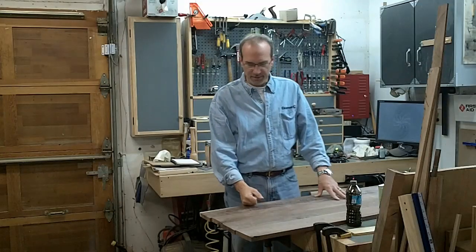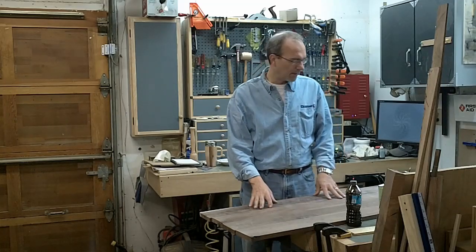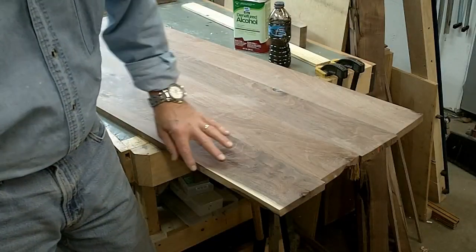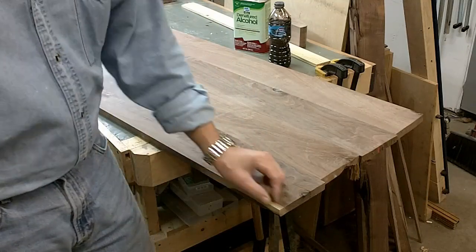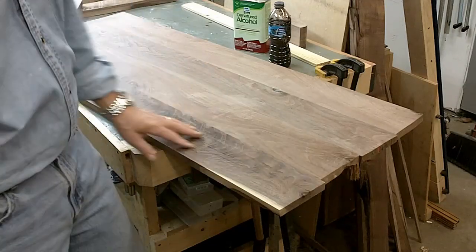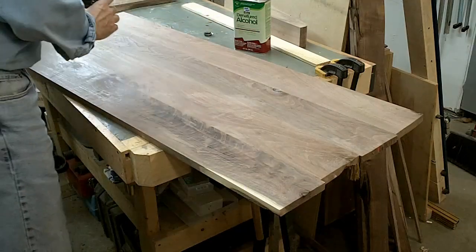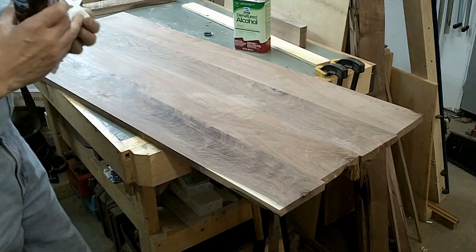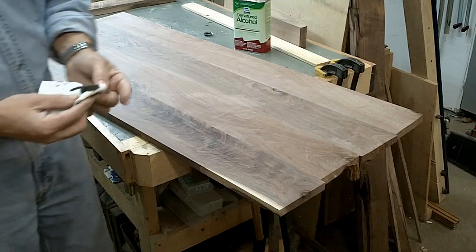Now that I've got the top attached to the base, I'm going to start working on the leaf. Let me show you what I'm doing. As you can see, I've got a leaf that's about 20 inches wide. There is a little bit of sapwood here, but I want to keep the board this width so I don't want to cut all that off. I'm going to cut probably a little bit off but keep as much of the wood as possible. I'm going to use an alcohol-soluble dye and put just a little bit on there to blend that in. I've already got a test piece going.